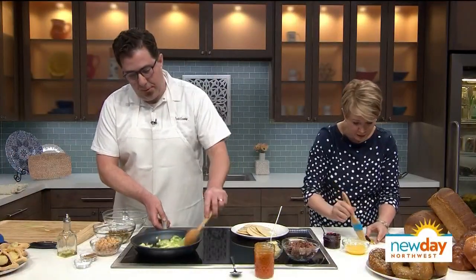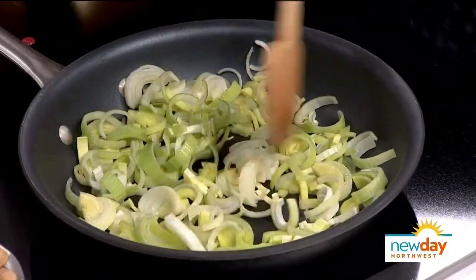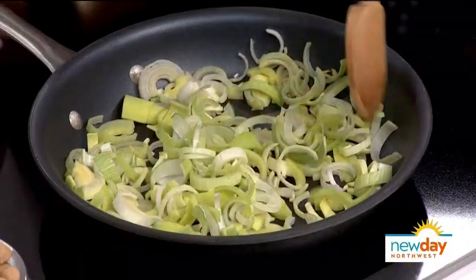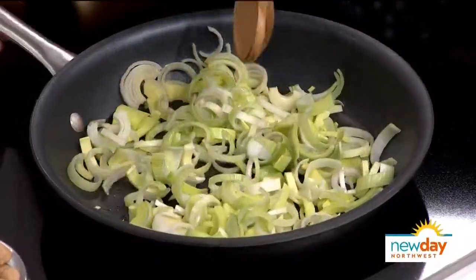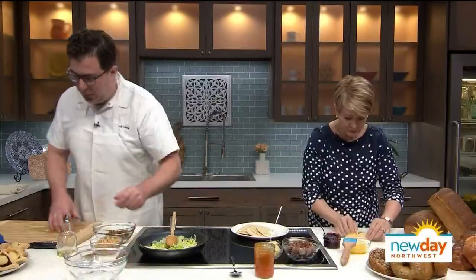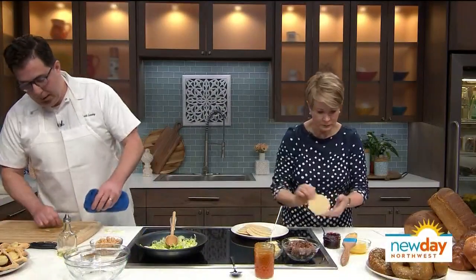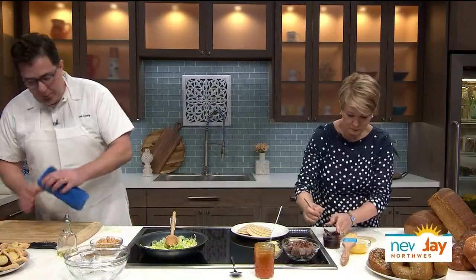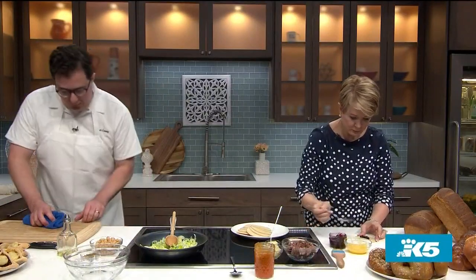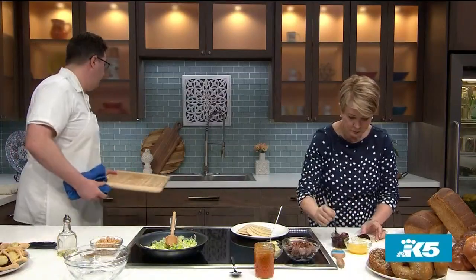Your leeks are going to take — I like to cook these for over an hour at really low heat, on like a number one or two, similar to how you would caramelize onions. They just take a long time. I leave them on the stove while I'm cooking other things. If you're in more of a hurry, you can do it maybe over half an hour at medium heat, but you have to watch it very carefully.